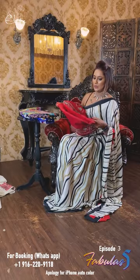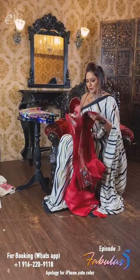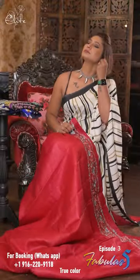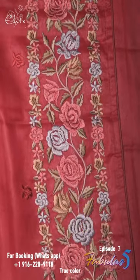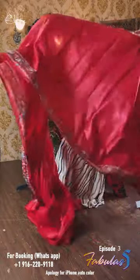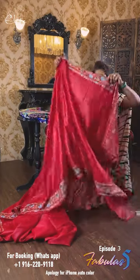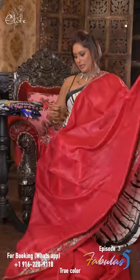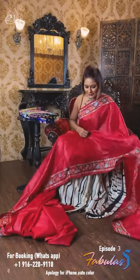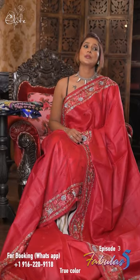The third one I'm gonna open now is a beautiful Parsi work on pure tusser silk. The color is beautiful - this is like a tomato red, dark tomato red - with Parsi work. The archel and the body. The body has the self color Parsi work, like thread on red thread. And the archel and the border has multicolor work on it. Look at the fall of the saree - it's so elegant, it's so soft.